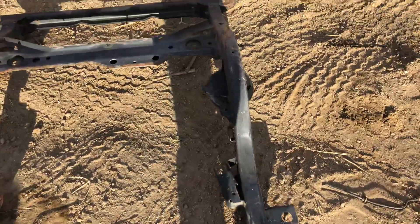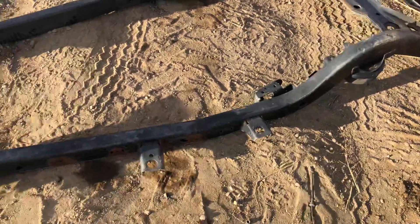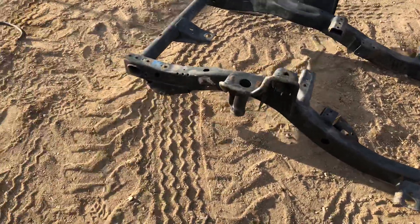Okay, Jeremy here, Jeeps Unlimited, 303-666-9020. jeepsunlimited.net is your website that can give you this frame and others like it.